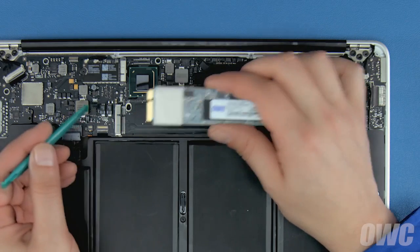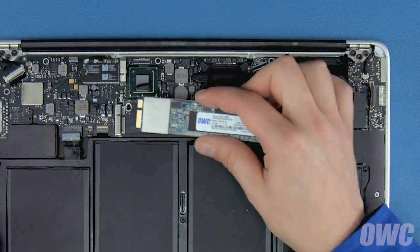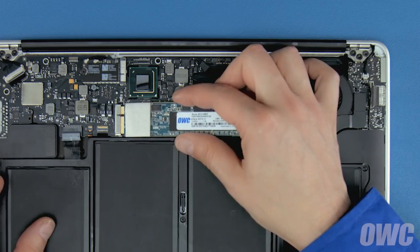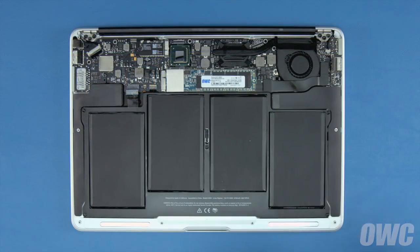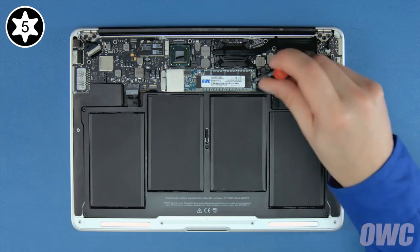The notch on the Aura 6G SSD corresponds with the pin in the socket. Simply line the two up and slide the Aura into the socket until it's fully seated. Then lay the Aura flat and secure it in place with the Torx T5 screw.